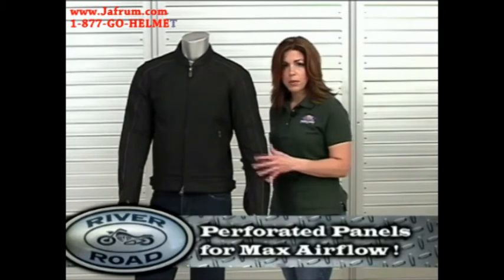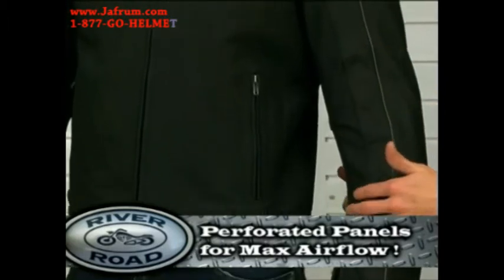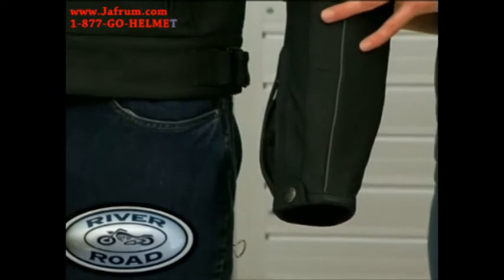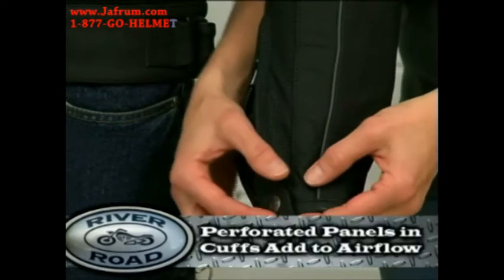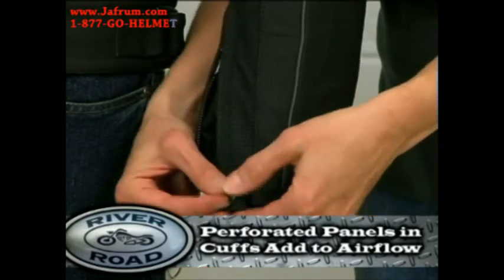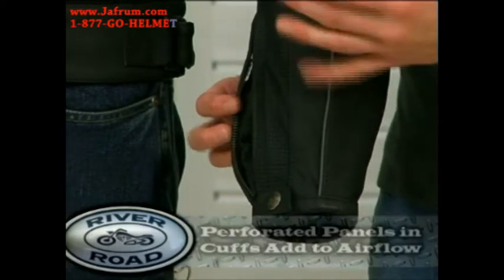The Anvil is built with perforated panels on the front, back, and under the arms to allow maximum airflow. Additional perforated panels are also in the zippered sleeve cuffs. By opening the cuffs and using the snap, the rider will have additional ventilation in both sleeves.